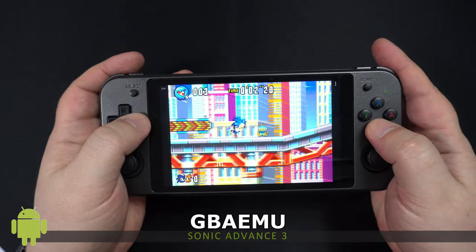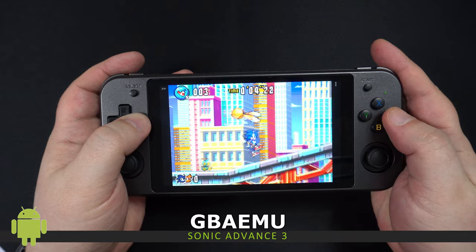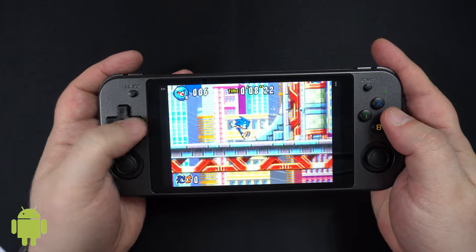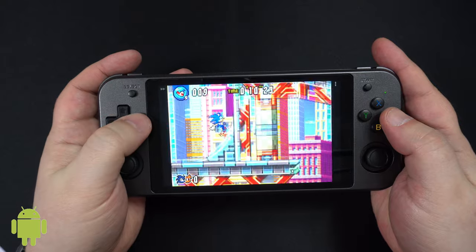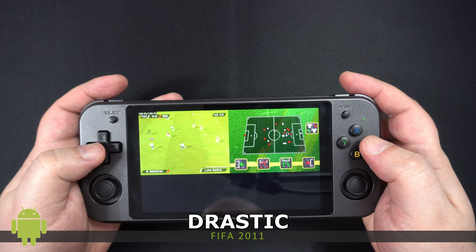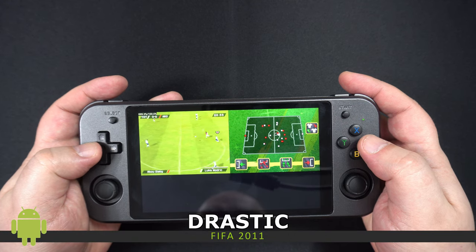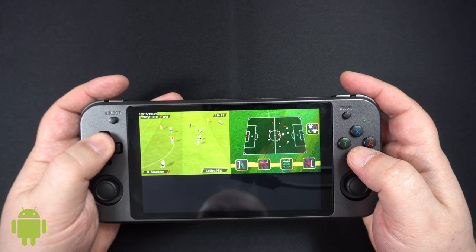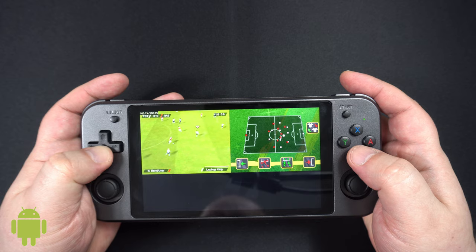For the popular handheld, I did not have any issues with frame drops. We are playing Sonic Advance 3 and it's running very well and also looks great on the screen. On the dual-screen system we are playing FIFA 2011 — apart from not being able to switch to full screen, which you can probably change in the settings, it plays very well.